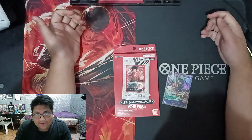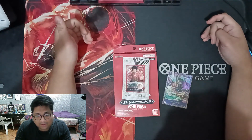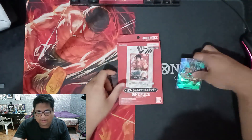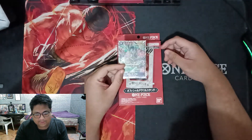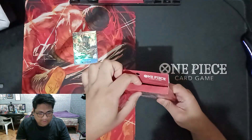Konnichiwa minasan! Welcome back to my channel. Today I'm gonna do an unboxing video with this One Piece Card Game official acrylic stand. I'm gonna put my flagship AE Zoro card into this frame. So let's open this up.